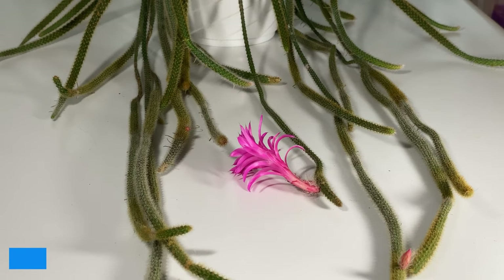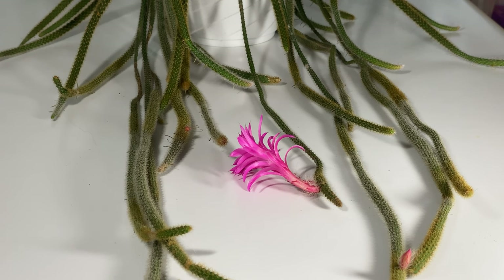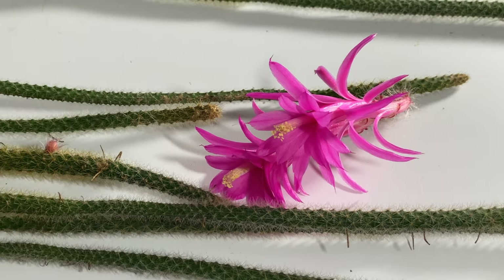Hello and welcome to Epiphytic Cacti. Today let's take a look at the Aporo cactus species Flagroliformis. This was not so long ago reclassified from Aporo cactus into the genus Daiso cactus and then back into the genus Aporo cactus. There are only two species in this genus: Flagroliformis and Martianus.